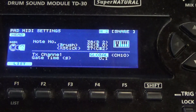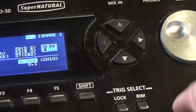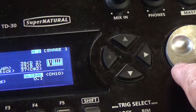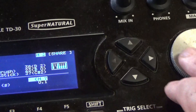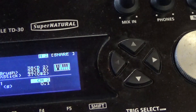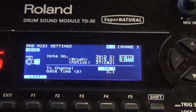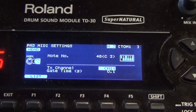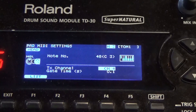Now let's change the channel for the snare drum to channel 2. Using the scroll wheel, change from global and find channel 2 — and you're done. To set up the next drum or cymbal, just strike that drum and it'll come up so you can change its MIDI channel. Using the little wheel, turn it until you get to the channel you want to assign — in my case I've chosen channel 3.